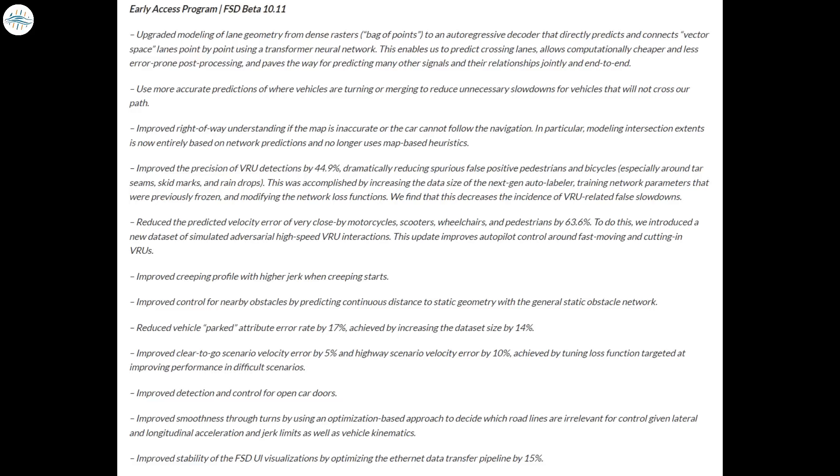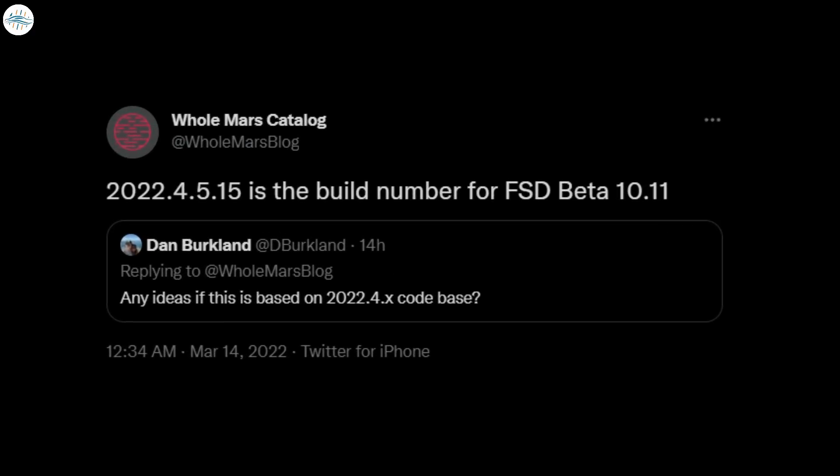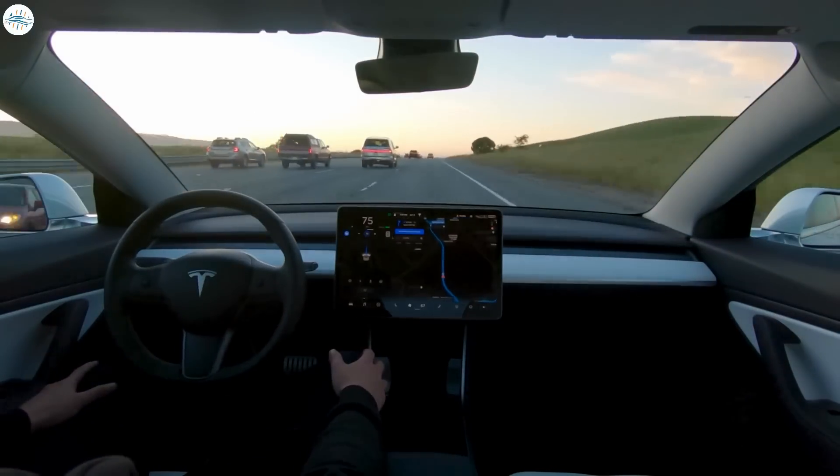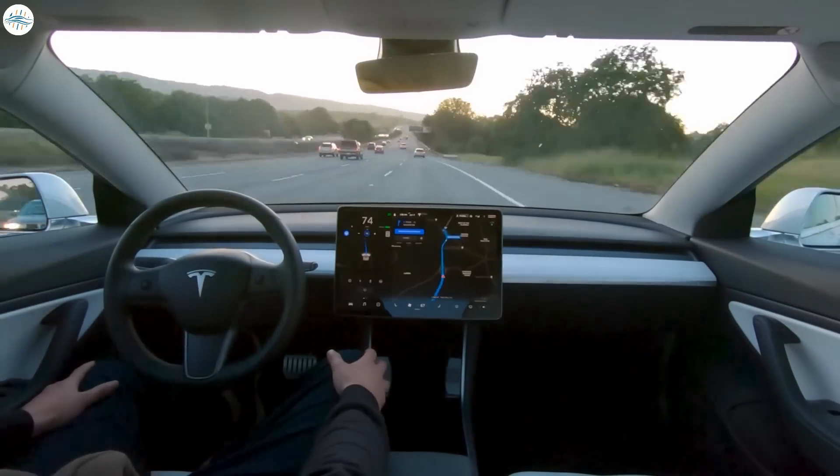More importantly, FSD Beta version 10.11 features specific improvements for vulnerable road users (VRU). Tesla notes that the most recent version should improve VRU detection by 44.9%, allowing the system to dramatically reduce spurious false positive detections of pedestrians and bicycles. The company accomplished these VRU improvements by increasing the size of its next-generation labelers. FSD Beta version 10.11 will likely be released as software version 2022.4.5.15, and tests of its performance on real-world roads are typically shared by members of the FSD beta program within hours of its wide release.